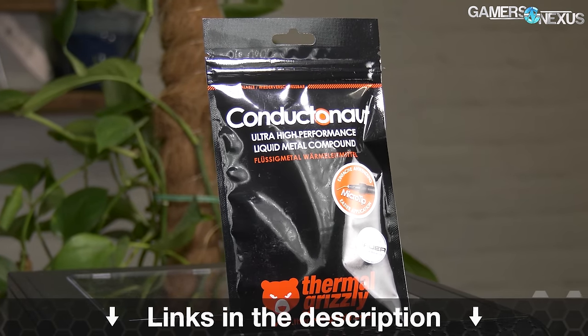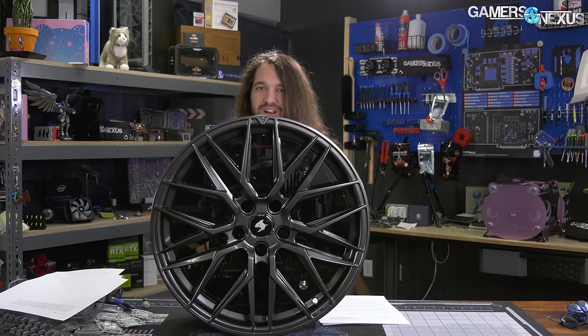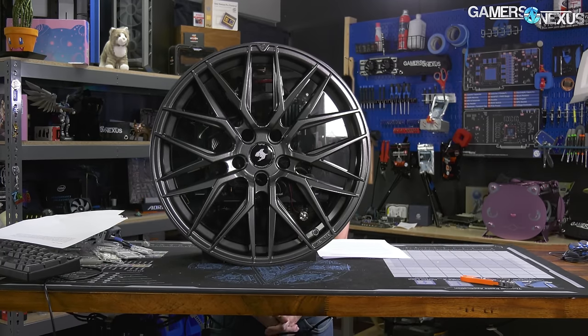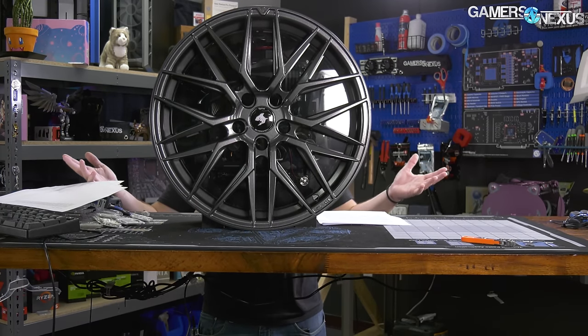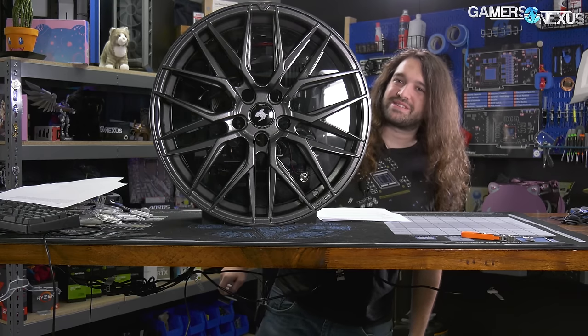This is definitely an instance of: Yo dawg, we heard you like computers, so we put a computer in your car. Except with this, we could put four computers in your car — well, under your car. But either way, today we make the leap from becoming computer reviewers to car guys. I think. I think this is what it takes.